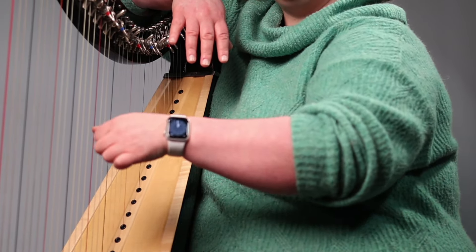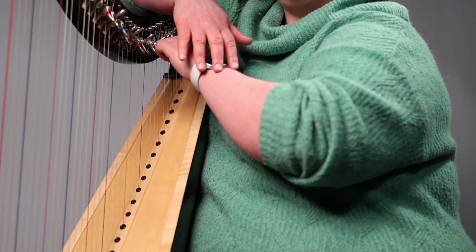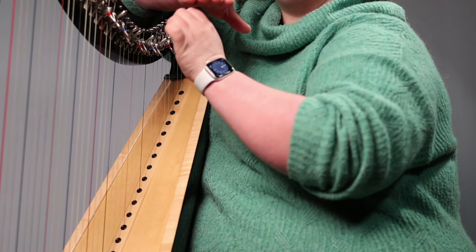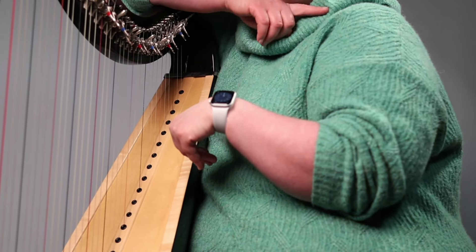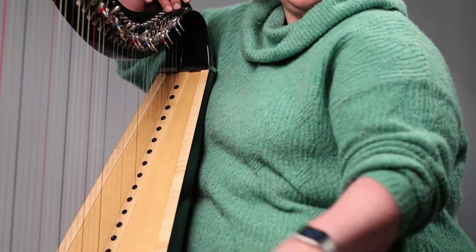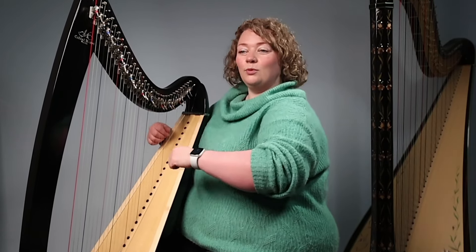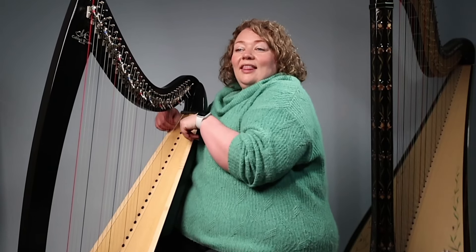My wrist is straight, though slight bends in the wrist to allow for flexibility are okay. But we don't want extreme bending either way, and this often happens when our elbow is in at our side. You can also see that when I bring my arm in like that, my shoulder comes up as well. So we don't want t-rex arms at the strings. We want our elbows out, wrists straight, and moving freely up and down.